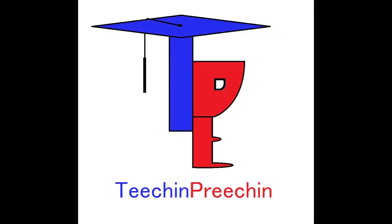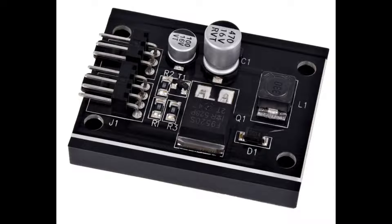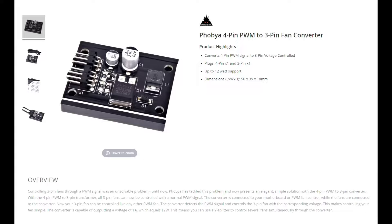I am not an electronics engineer, but when a product does not perform how it is advertised, it is quite obvious. This waste of money is distributed under the brand name Phobia. It was purchased through a third-party reseller and they are more than happy to refund the purchase, however that is not the point.